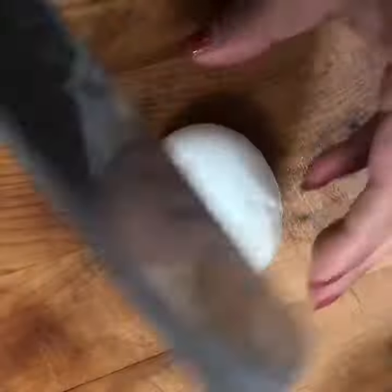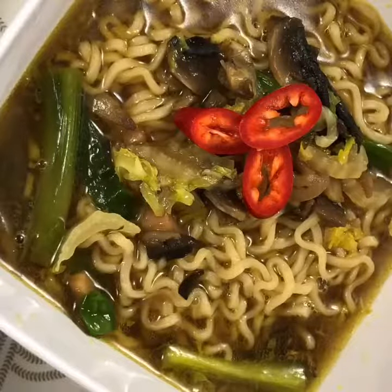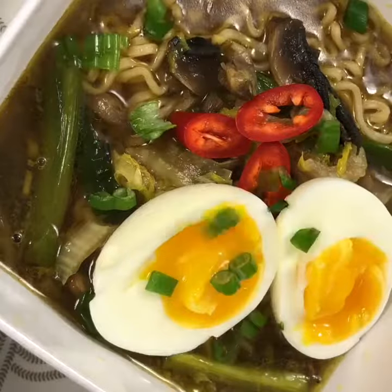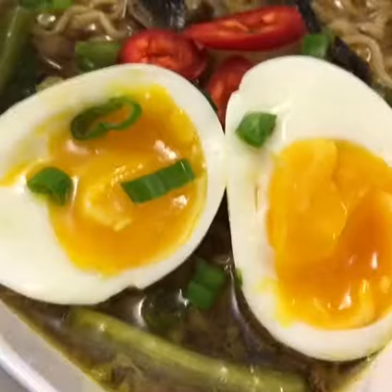Here you'll see me adding the ramen noodles. After my food was completed and it was served, I cut into that egg that was boiled six to eight minutes until it was still slightly soft.